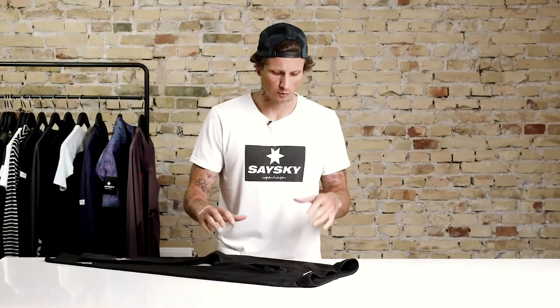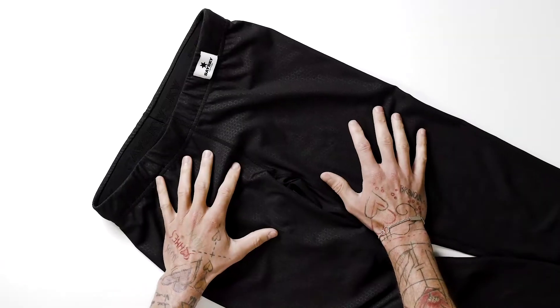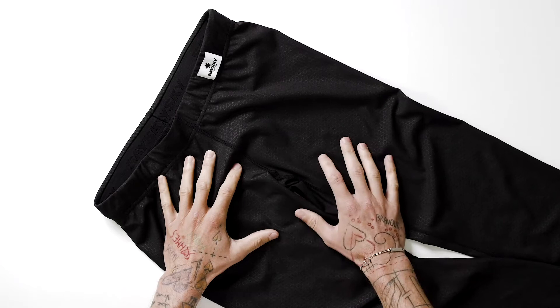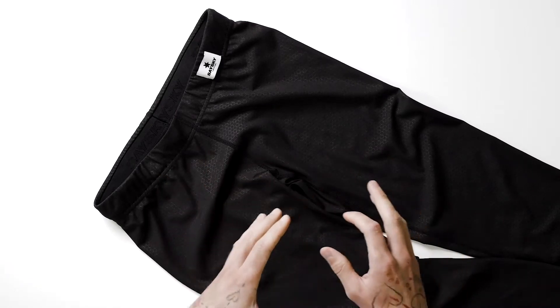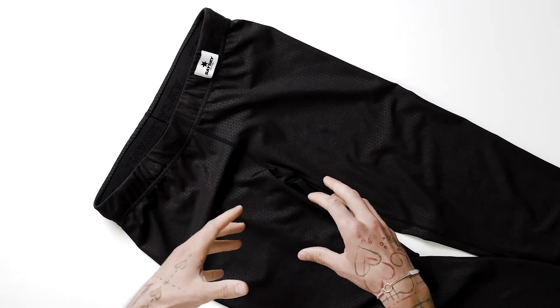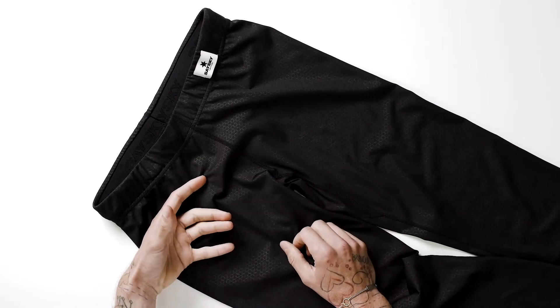Hey, this is Niklas from SaySky and today we're going to talk about the combat tights, which is a classic pair of tights for all season use. The fabric is slightly lighter than our winter blaze tights, with a fit that is very tight but still with great freedom of movement.